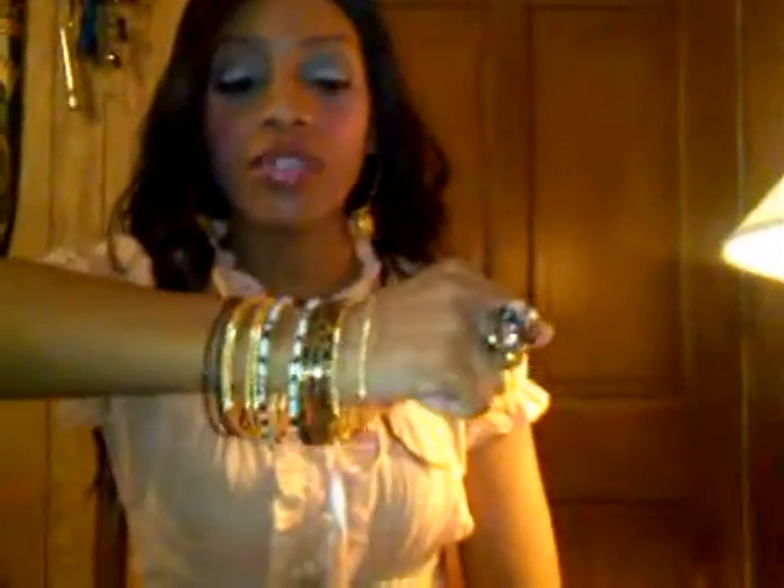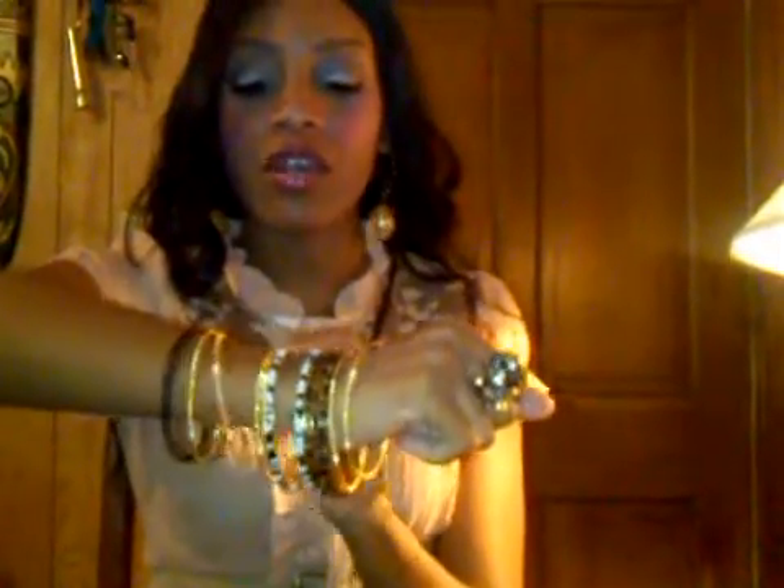I paired it up with some drop earrings with the little ball at the end. I also got this bangle from Forever 21, which I thought was cute because it has different colors — like the gold, black, and then the beading. So I thought that was really cute. And then this ring here that I paired it up with. So I thought it was kind of nice.